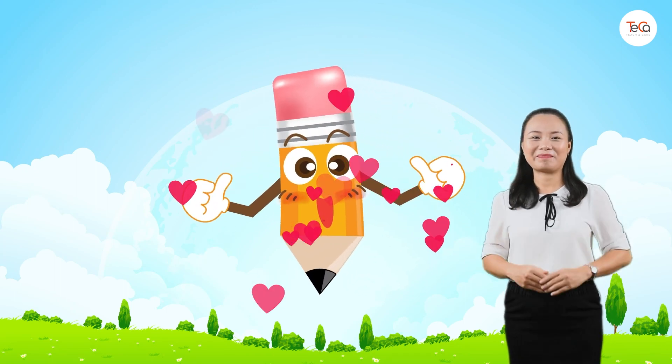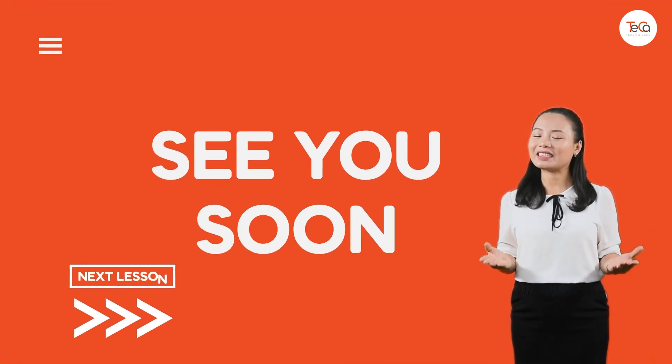Great, you've finished! Bye for now and see you soon in the next lesson.